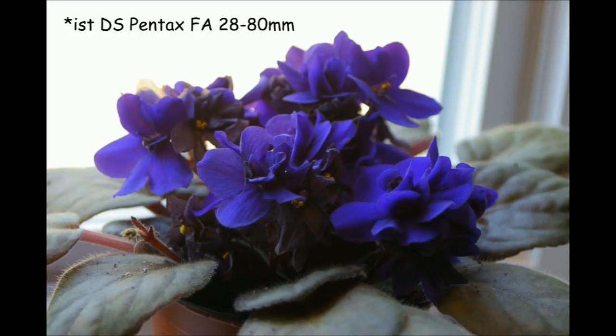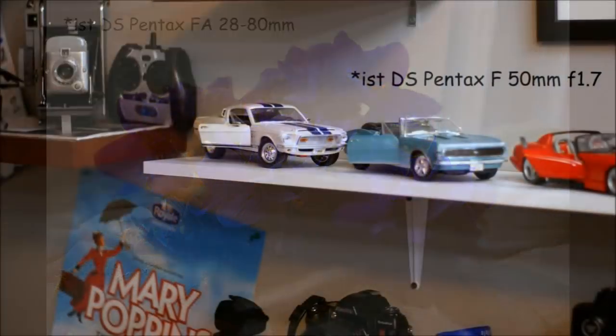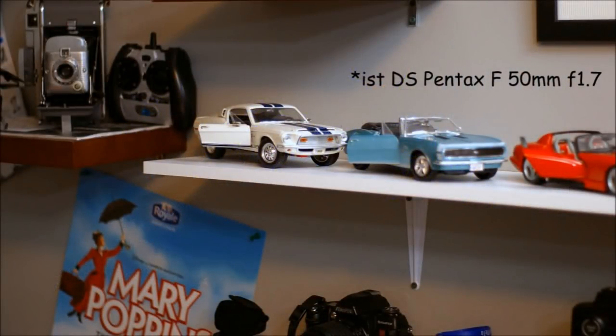That print came from a camera much like this one right here — a 6-megapixel Pentax. I can't remember if it was a DS model, but I'm pretty sure it was either a DS or a DL. I later had a K100D Super, but that was the camera my wife used, so I'm pretty certain this picture was taken with one of these. It has no image stabilization and does not clean the sensor. It's just a very basic 6-megapixel digital SLR.